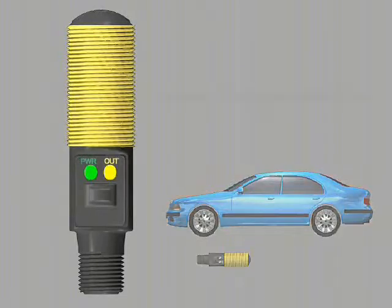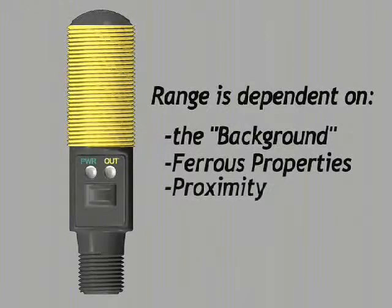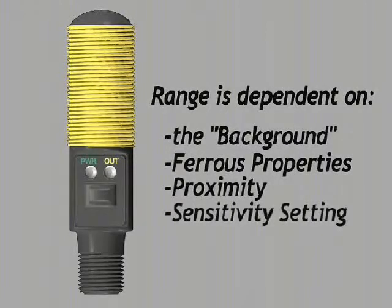The sensing range is dependent upon the background, the ferrous properties of the object, the proximity of the object to the sensor, and the sensitivity setting of the sensor.